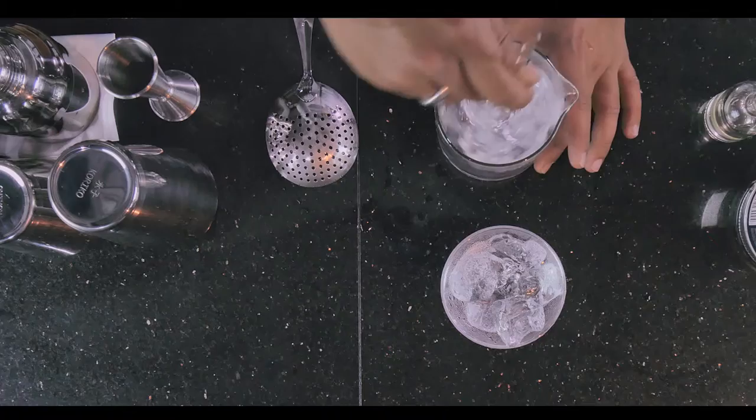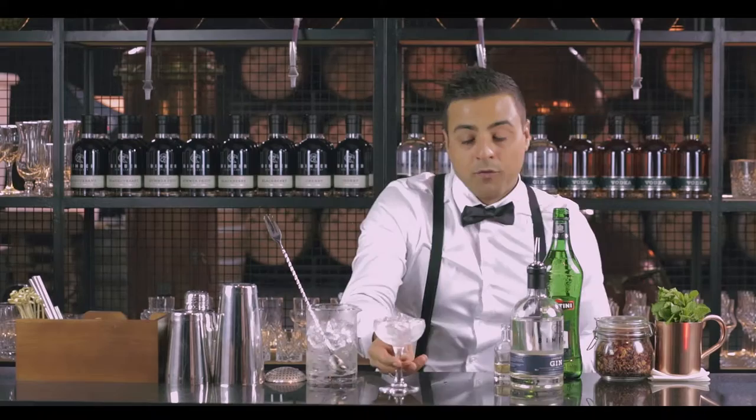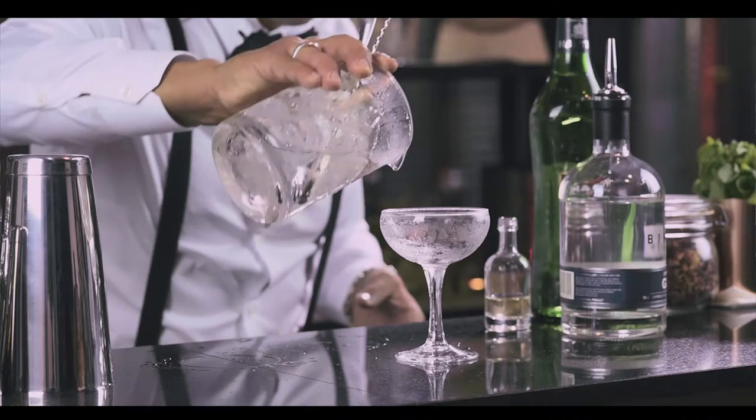Now we want to combine all the elements — let's give it a good stir. Now we've got our martini glass, our coupe, nice and good, already chilled. Let's pour the drink.